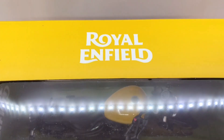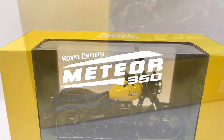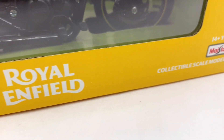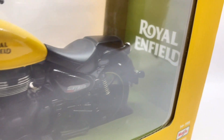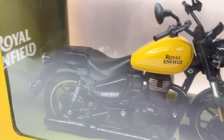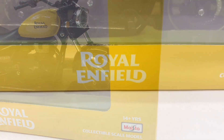Hello D Nation and welcome back. In today's episode, we are going to be unboxing the Royal Enfield Meteor 350 Fireball Yellow Variant, which is a 1:12th scale diecast motorcycle manufactured by my store. I'm going to be showing you the features and the specifications of this amazing diecast motorcycle replica. So stay tuned with me on this one and let's get this started.